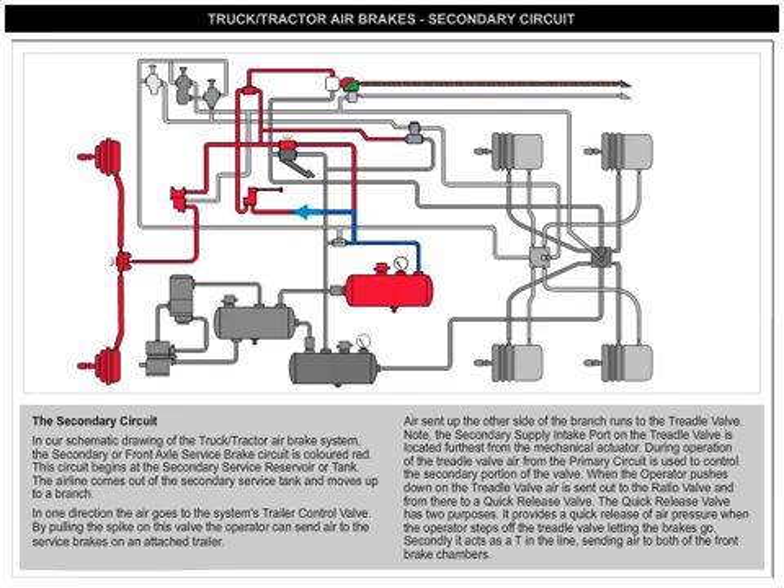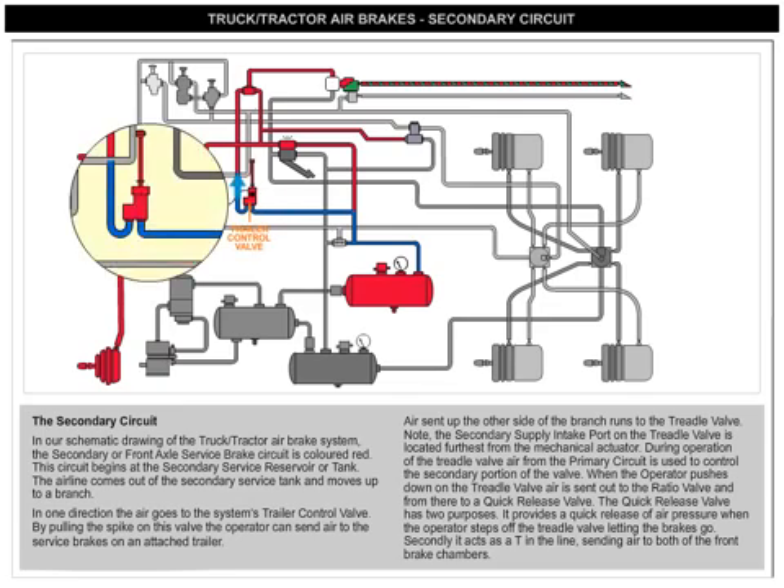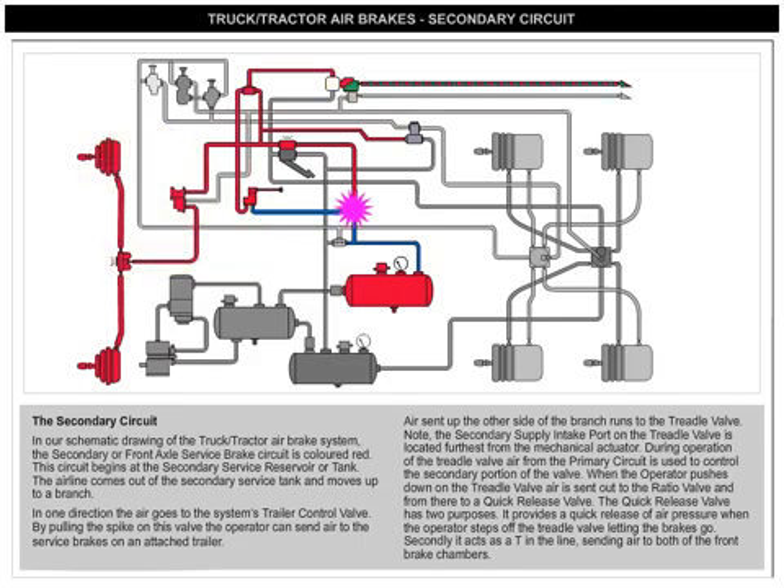In one direction, the air goes to the system's trailer control valve. By pulling the spike on this valve, the operator can send air to the service brakes on an attached trailer. Air sent up the other side of the branch runs to the treadle valve.